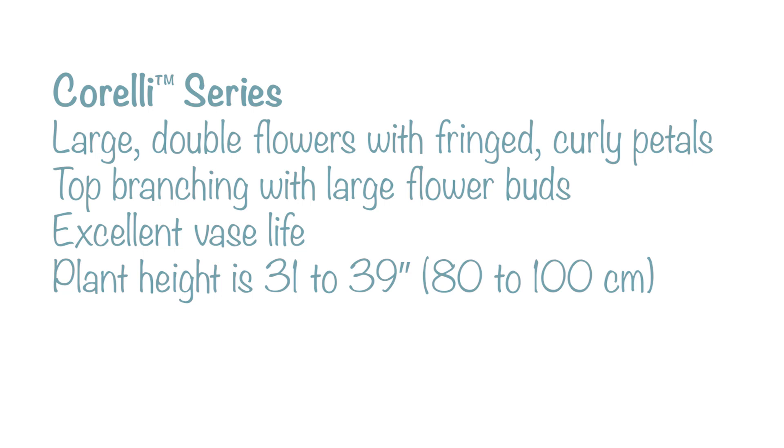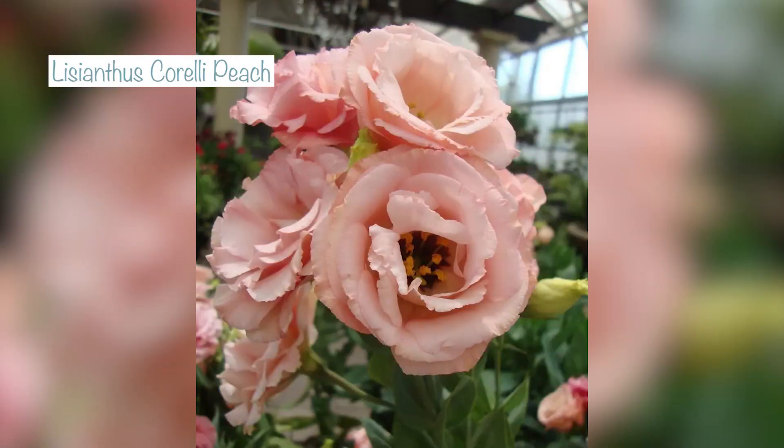I'm going to start with the Corelli series that I'm sowing today. The Corellis are a main season crop — not early or late — with a really good stem length and fully double, lightly ruffled petals. I'm sowing peach, which is this gorgeous peachy apricot colour.